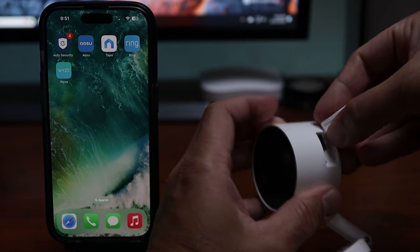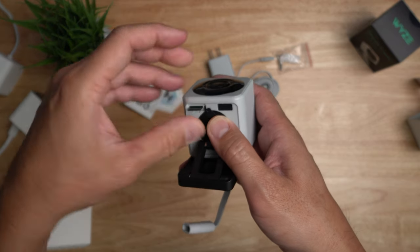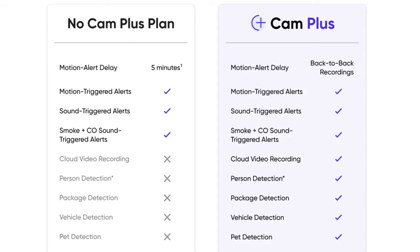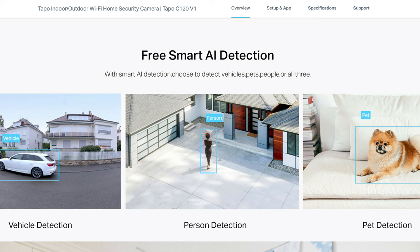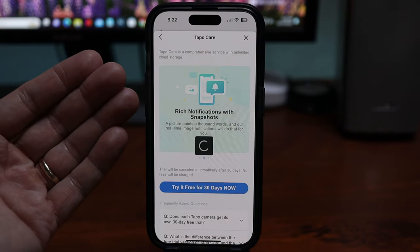Now I'm going to get this out of the way. Both cameras can record to a microSD card inserted on the camera themselves — motion events or 24x7 recordings. Both have an option for cloud recordings with subscription, but the Wyze is more crippled without the subscription. You will not get smart AI detection and notifications. As for the Tapo, you will get all the features of the camera including its smart detection, and the only thing you will not get is rich notifications or the snapshots.